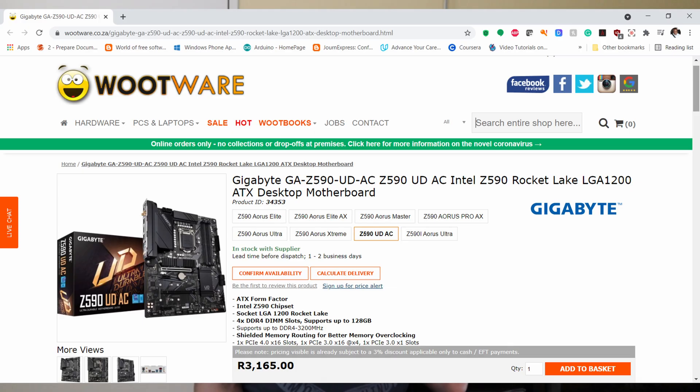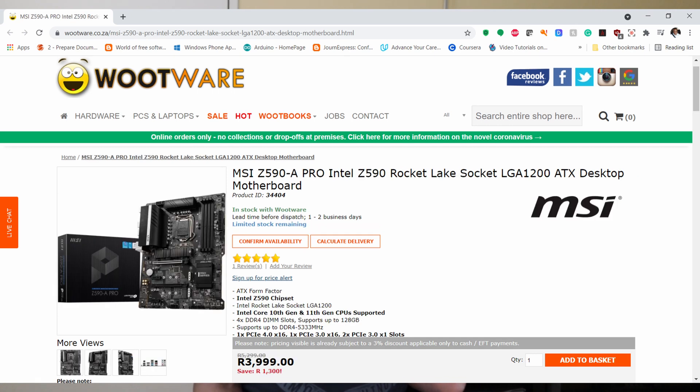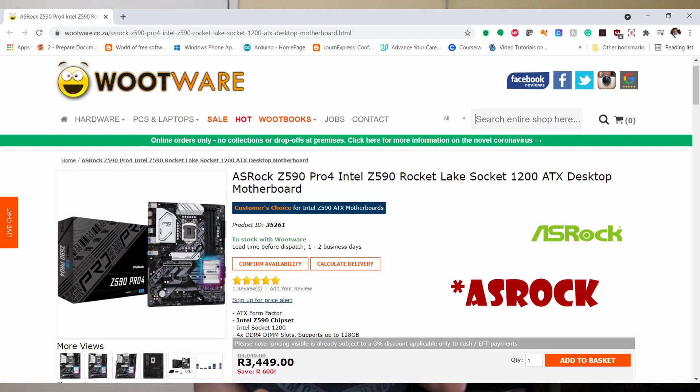For Z590 motherboards you can get the Gigabyte Z590 UD, the Gigabyte Z590 Gaming X, the MSI Z590 A Pro, or the Asus Z590 Pro 4. Of all the Z590 motherboards, the ASRock Z590 Pro 4 is by far the weakest and should not be bought if you plan to upgrade later to a high-end Intel CPU like the i9 series, because the VRMs on this motherboard are quite weak and they tend to overheat.